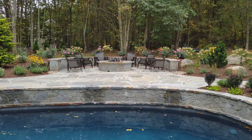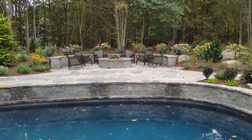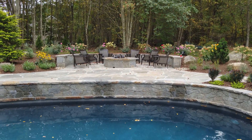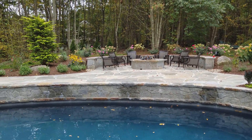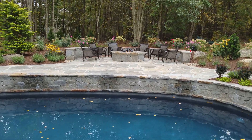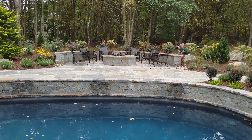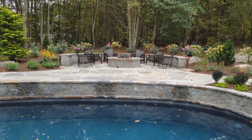We have a couple other things like wall lights in the fire pit area and some shrub lighting, and that's all voice controlled. So now I can do all this stuff without having to pull my phone out of my pocket or from the pool itself. If I'm in the water, I don't really have access to the app — I just yell to Alexa and make things happen. Pretty cool.